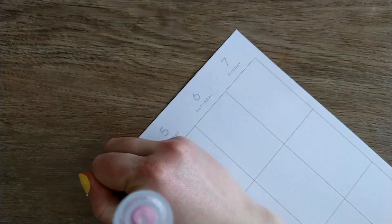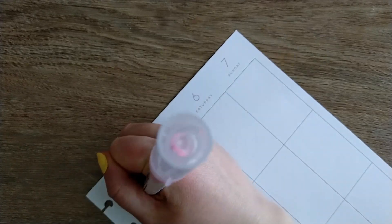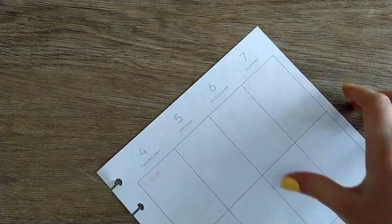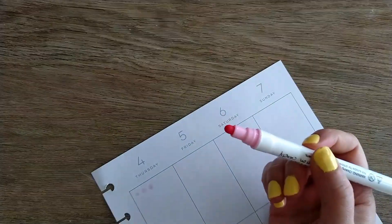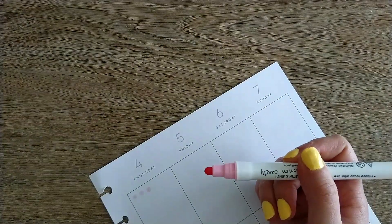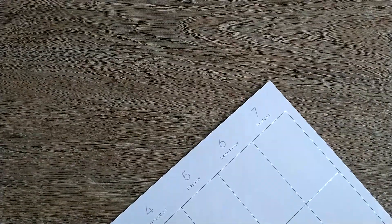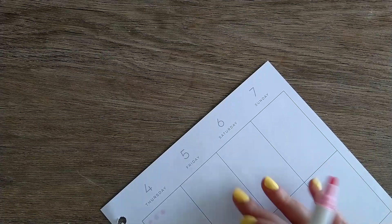How big a dot you get depends on how hard you push — here's a smaller one and a bigger one. These are stiffer than my AliExpress ones. I have to push a little harder, which I don't mind because that means it's easier to get smaller dots. That is a thing I need to adjust to.